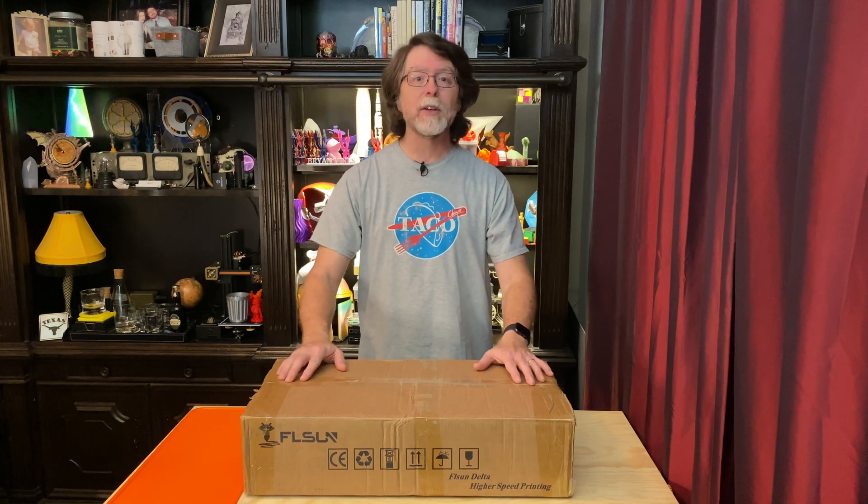Hello 3D printing friends! Today on the BV3D channel we're going to unbox the FLSUN Q5 Delta 3D printer. Stick around and we'll get into it right after this. I'm Brian, and you are watching BV3D.